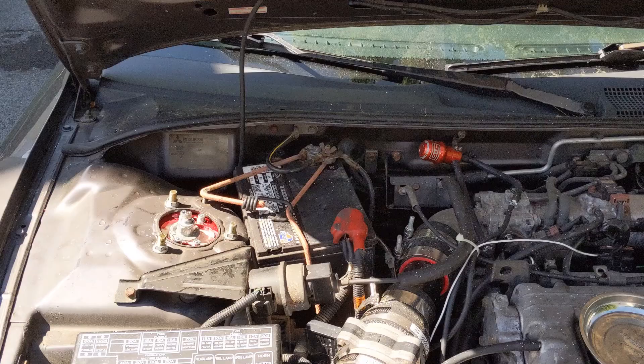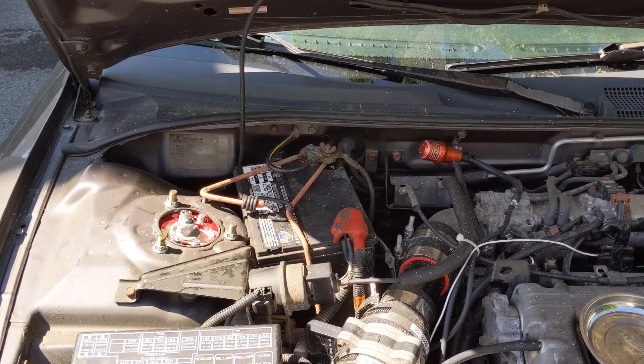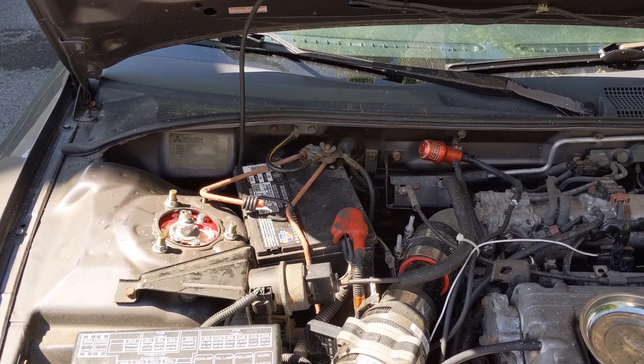The first thing we're going to want to do is disconnect our battery before we move on to anything — that'll keep us from getting shocked. Remember, we are messing with the charging system after all.